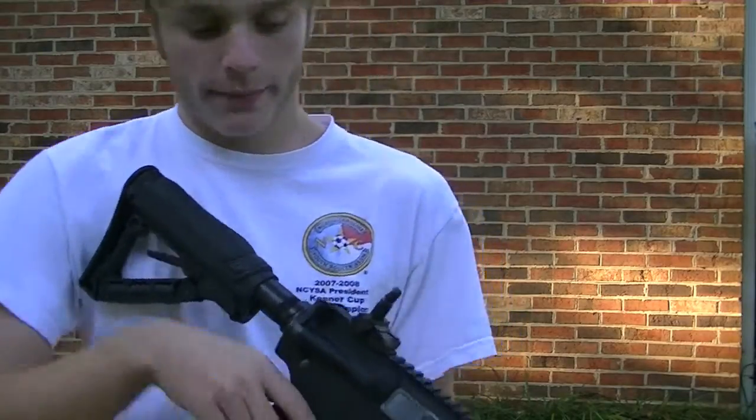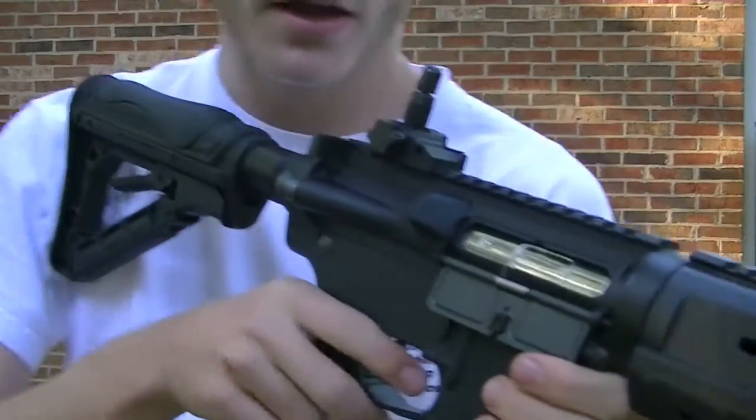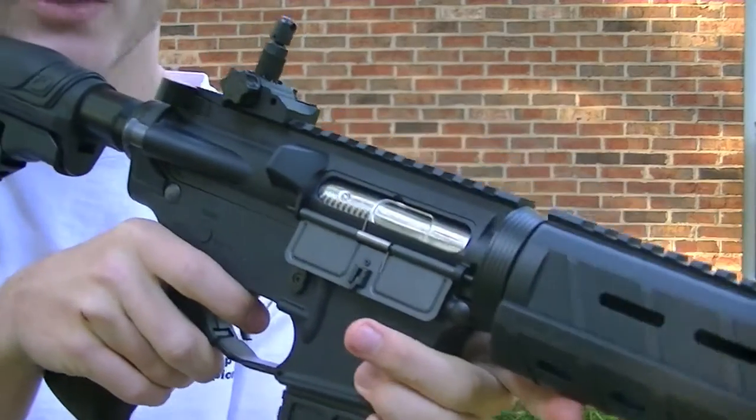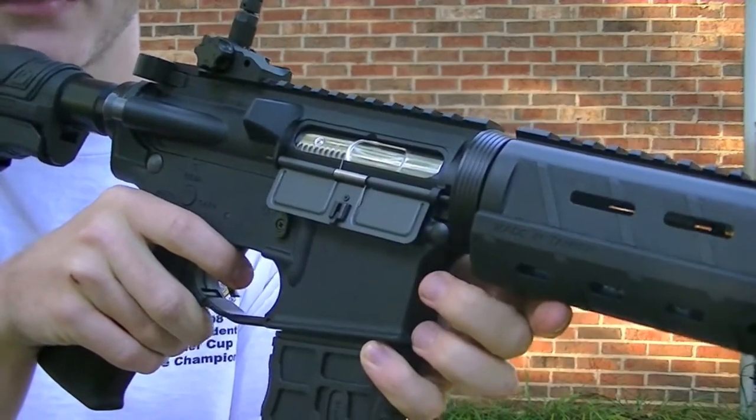Now let's talk about the pneumatic blowback system. Every time you shoot, the fake bolt will cycle like on a real gun, but it doesn't give you recoil or anything — it's just there for fun.